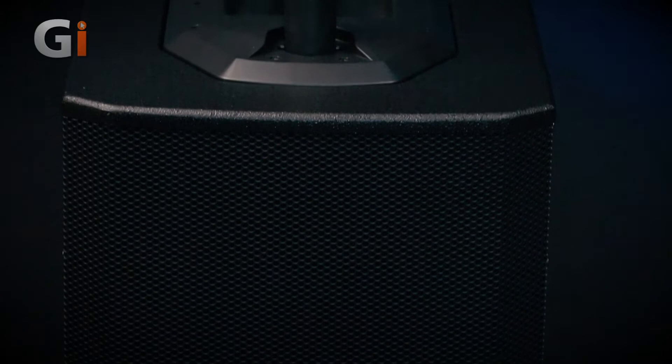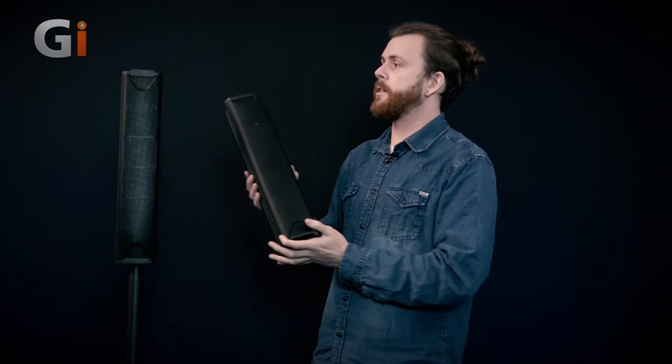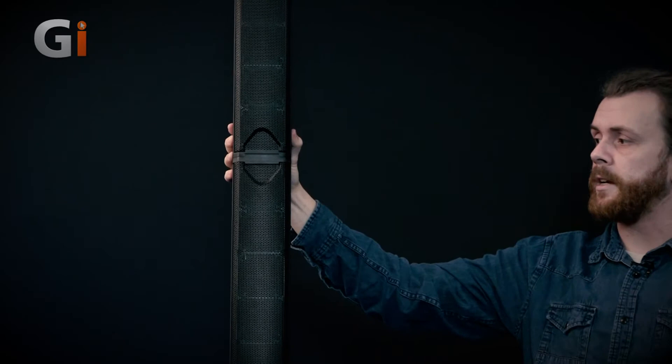There are no cables needed in order to operate this unit. It's all in its own kind of chassis and we can attach these stereo satellite speakers to the top simply by clipping them on. It's very sturdy and feels high quality.